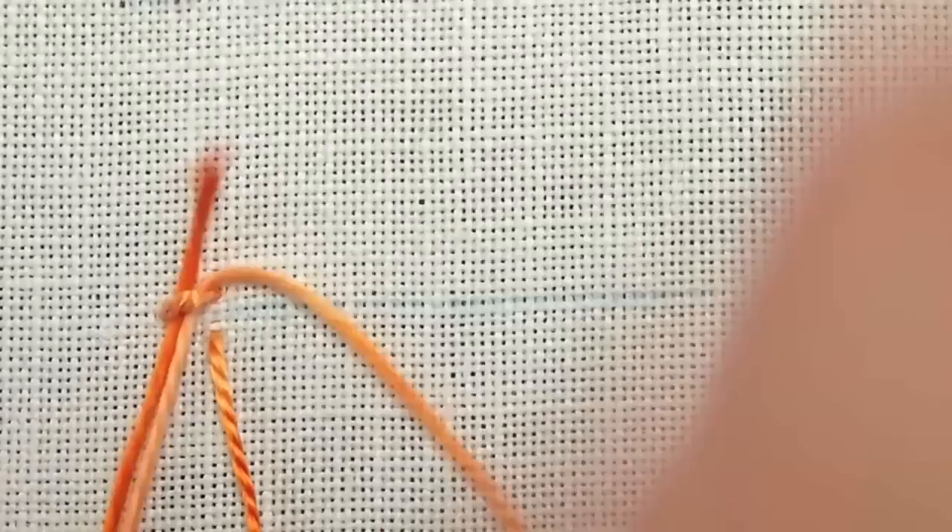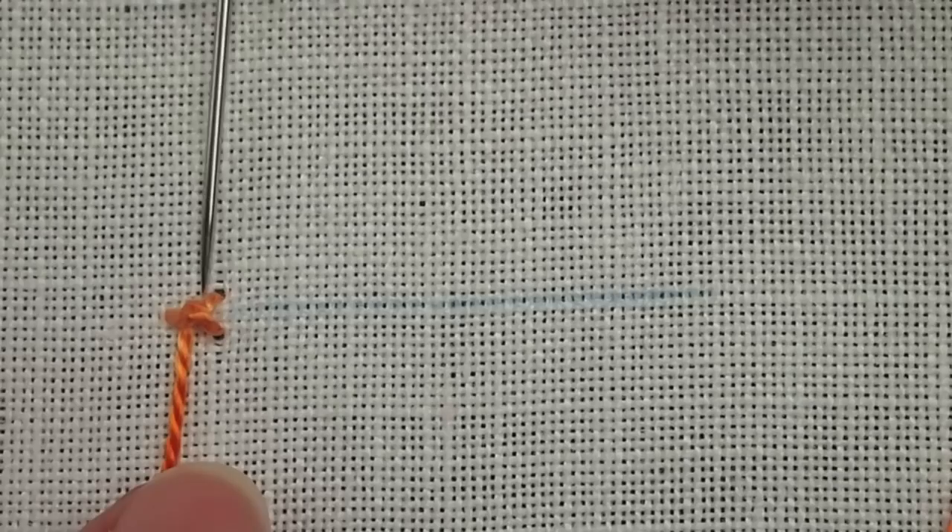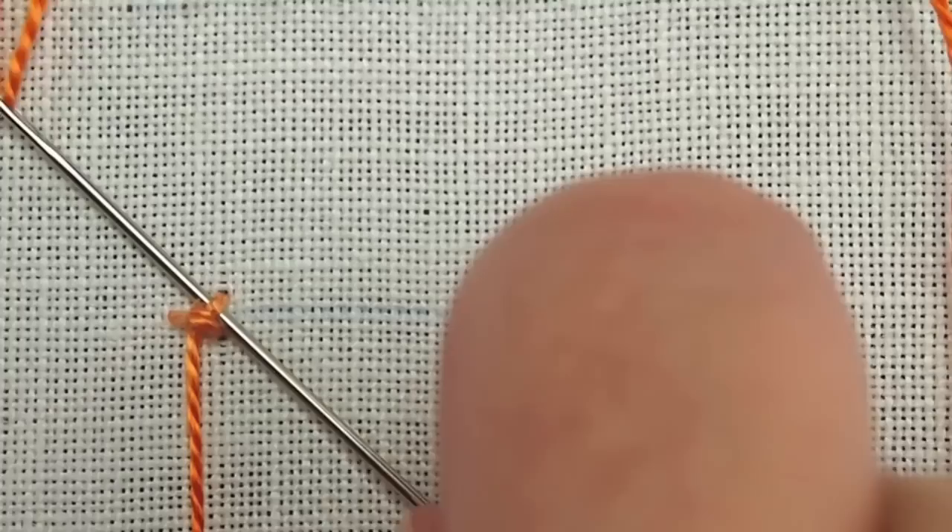Pull my needle through so that I have a diagonal stitch there. Then going from the top, I'm going to pass underneath that diagonal stitch. This will create two little arms that stick out there. I'm going to pass from the top, down, underneath the top arm, and right between those two arms into the middle, over my working thread, and pull through. And that creates the palestrina stitch knot.